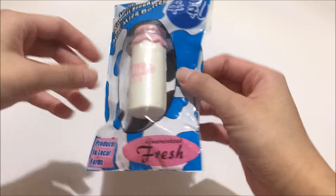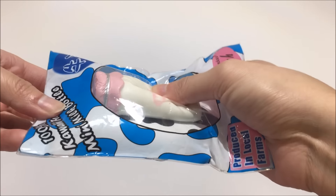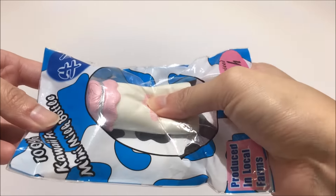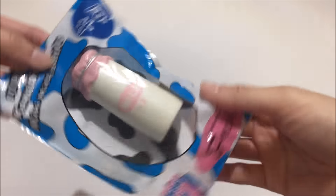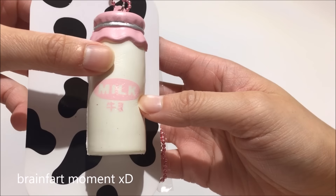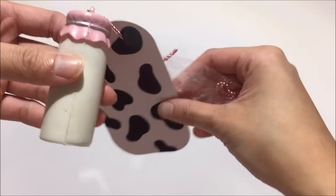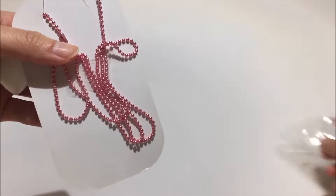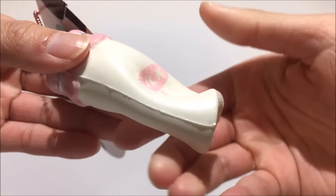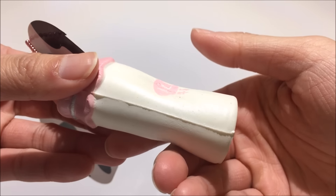Then we have this other milk bottle and it is the same packaging again, just a different look. I think this is more slow rising than the other two. This one says milk on it and it has some Japanese words that say milk I'm guessing. Once again it comes with the two ball chains. It's really soft and it is definitely much squishier than the other two.